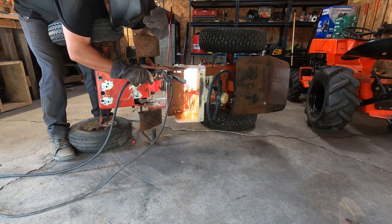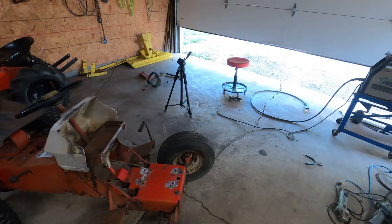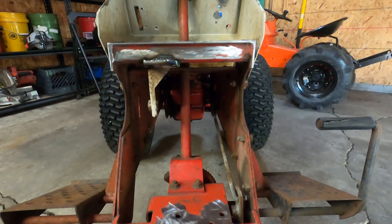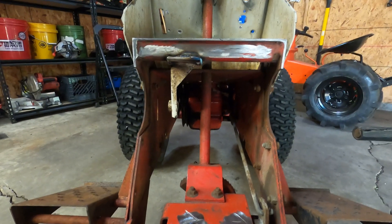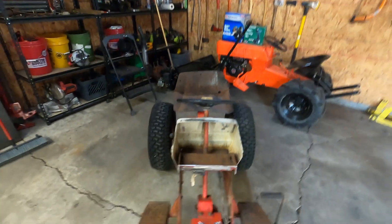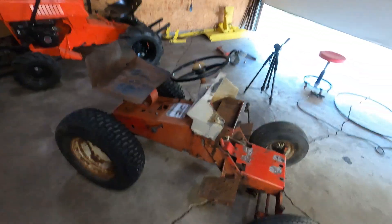All right, let's go. So I'm going to go from here, but I'll keep you updated. That's pretty much as good as it's going to get - it's in there well enough. It ain't going nowhere. Let this camera charge for a while and see how far I get.